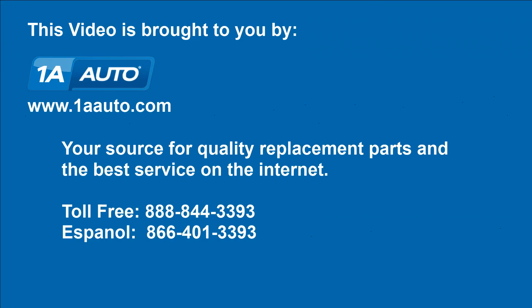We hope this video helps you out. Brought to you by 1AAuto.com, your source for quality replacement parts and the best service on the internet. Please feel free to call us toll free, 888-844-3393 — a company that's here for you on the internet and in person.